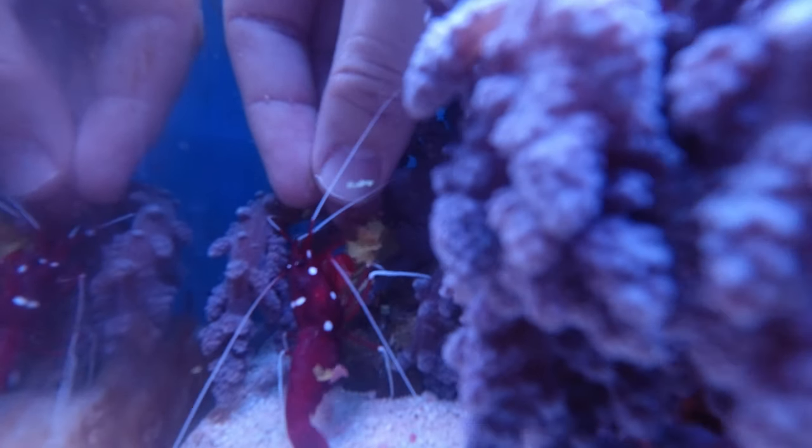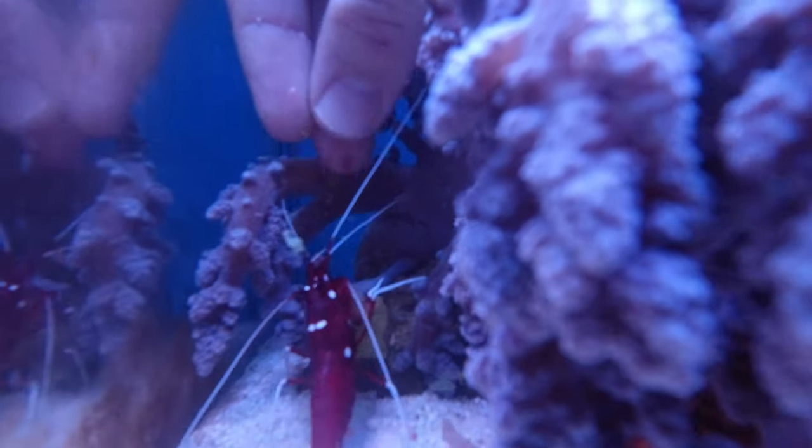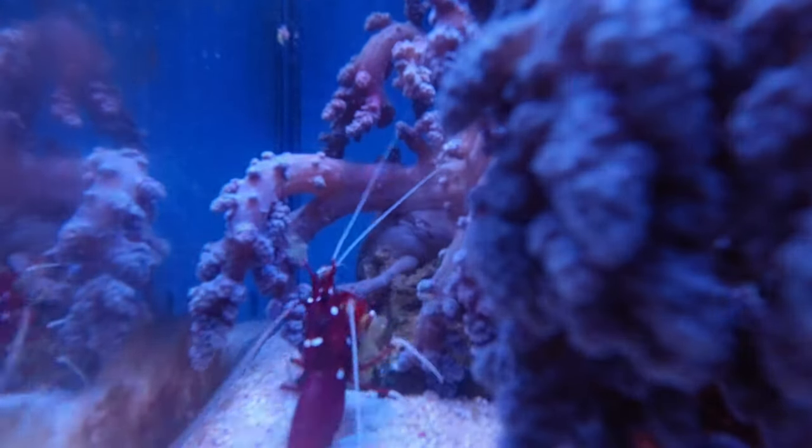This is just a really neat little thing to do. I haven't seen a whole lot of people hand feed their shrimp, but I thought it was super cool.